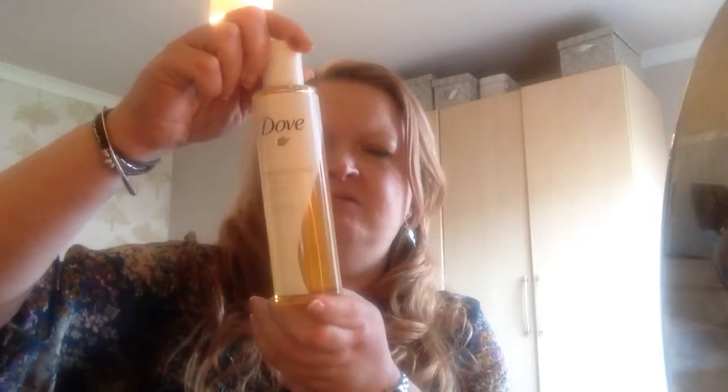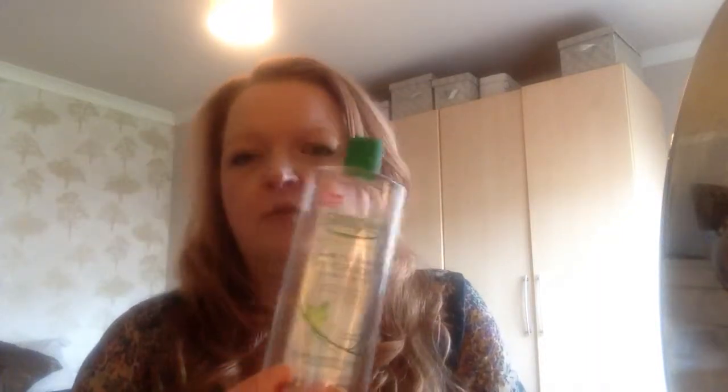A couple of things I'm getting rid of: the Garnier makeup remover — I really don't like it. I'll ask a couple of friends if they want it. I bought the Dove Nourishing Oil to try and really don't like it either — it made me itch, so I'll give it to a friend with less sensitive skin. I also have a Simple micellar water. I like it, but it's not cruelty-free, so I'm looking for a cruelty-free alternative. I've tried a couple that weren't good. I have one more in my backstock and won't repurchase — looking for something more natural.